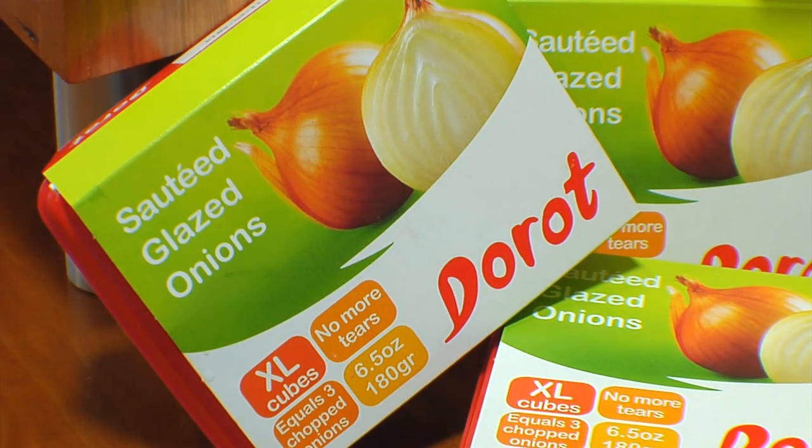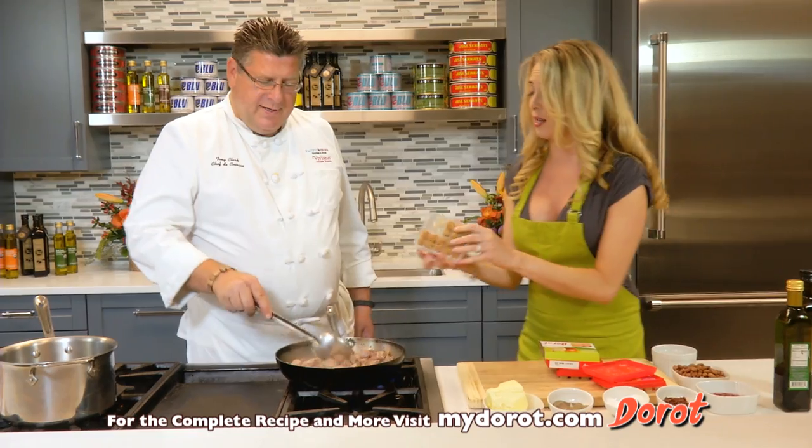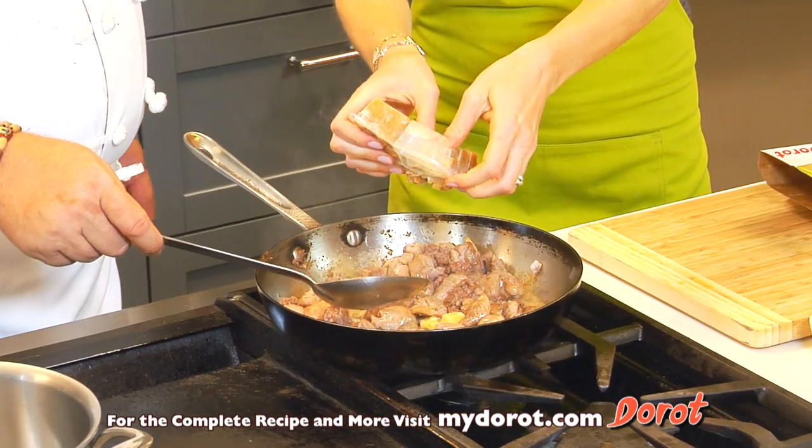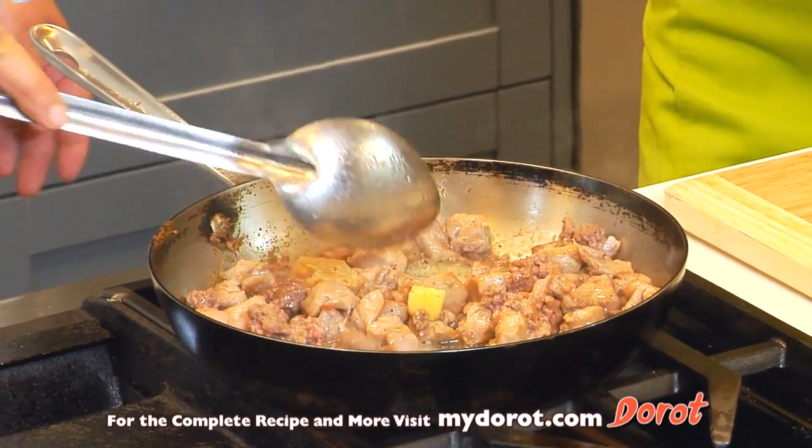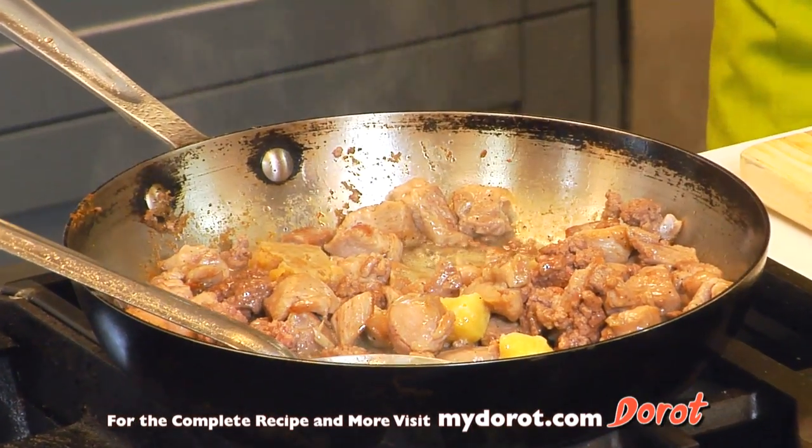These are definitely one of my favorites. Me too. Just because it's a major time saver. I know. And it's as fresh as if you sauteed them yourself. For an hour. Portioned out perfectly.